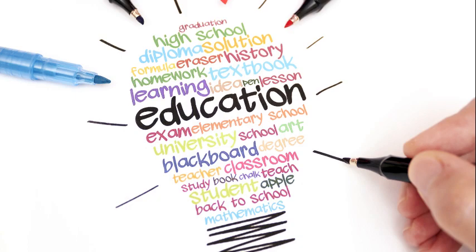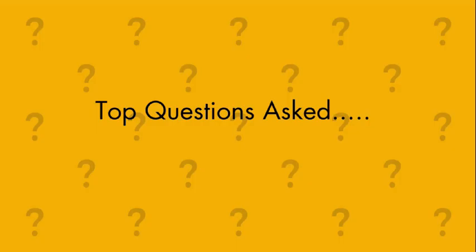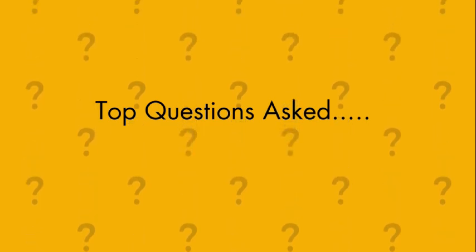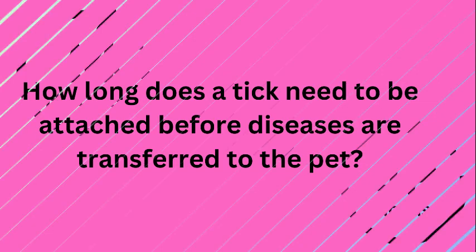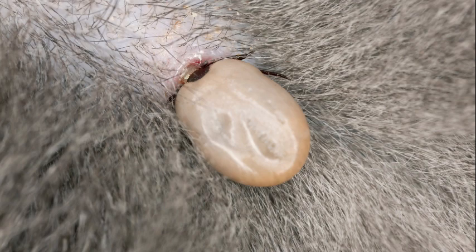Now here's some education to go along with this video to help you understand ticks a little better so you're ready for the next encounter. I've compiled a list of common questions — one of which is: how long does a tick need to be attached before diseases are transferred? Most of them require 24 to 48 hours, but Babesia can be transferred almost immediately.